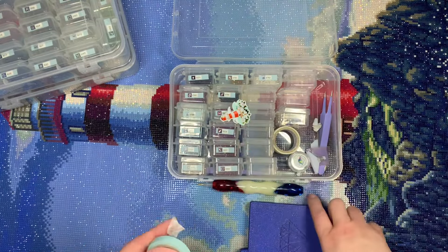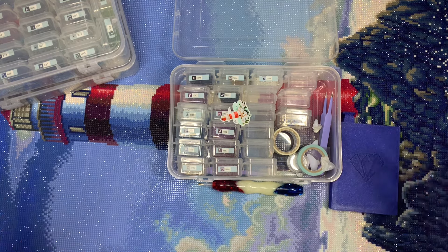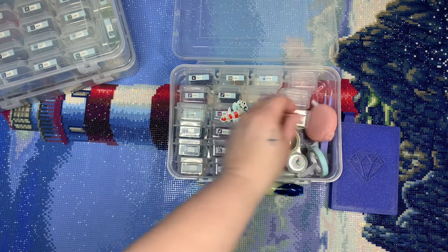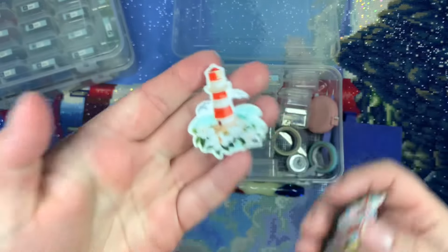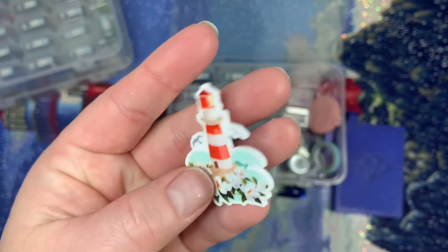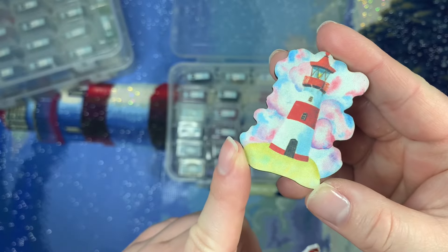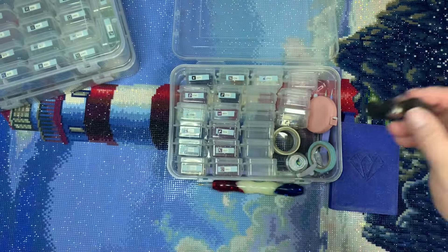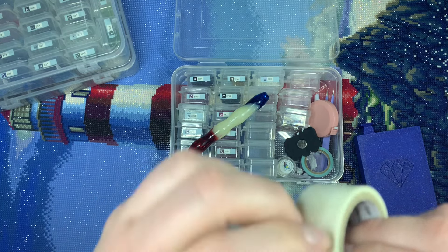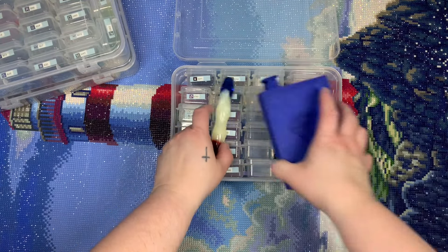I had two cover minders to choose between — I went with the one from Galloway's Gallery because the vibes were just a bit better; the other was from Mad for Minders, where most of my wooden ones are from. For washi tape I used a really pretty firework one — it's clear with white fireworks. And that is everything for today's kit!